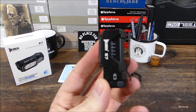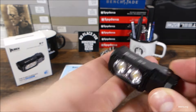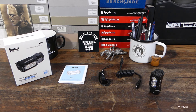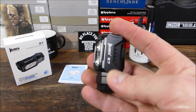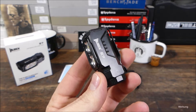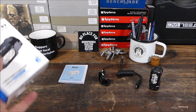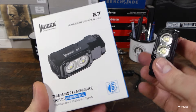Moin, jo, weitere Taschenlampenvorstellungen. Heute geht es um die Wuben E7. Da geht erstmal ein dickes Dankeschön raus an Wuben – die haben mir dieses Modell kostenlos für dieses Video zur Verfügung gestellt. Bei Interesse findet ihr weitere Infos und Link zum Bezug in der Videobeschreibung. Diese Lampe ist auch erweiterbar; da kann man zum Beispiel einen Extender ransetzen, um die Akkukapazität zu erweitern. Und auf der Homepage von Wuben kann man die E7 zum Beispiel gleich mit einem Kopfband erwerben.